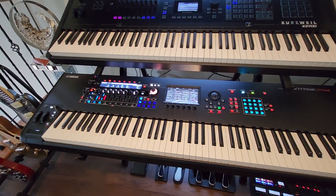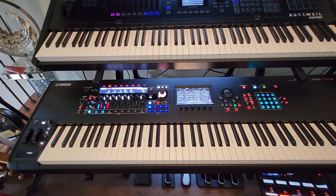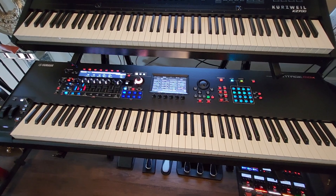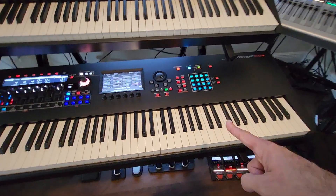On the new Yamaha Montage, we have three sound engines — AWM2, FM-X, and AN-X — which is awesome. On the new one, you have 400 notes of polyphony, extended memory, and polyphonic aftertouch.